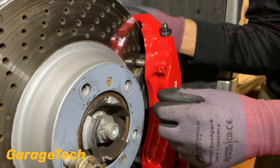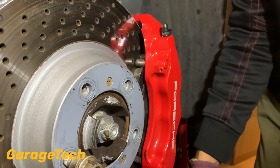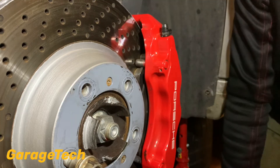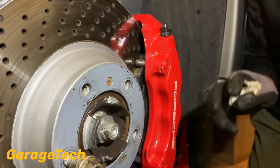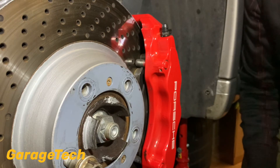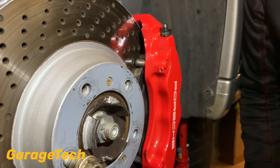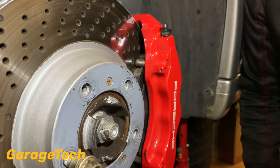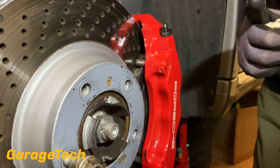That's it guys — that's basically carrying out a brake fluid change. I'm not going to show you on every single wheel because it's exactly the same process on all of them. This process is going to be exactly the same on any car, so it doesn't matter if this is a Porsche. That's just how you do a brake fluid change, particularly using that Sealy brake pressure bleeder. If you like these videos, hit that thumbs up button, give us a subscribe, and I'll see you in the next one.